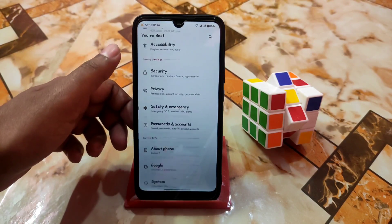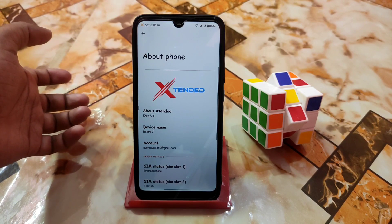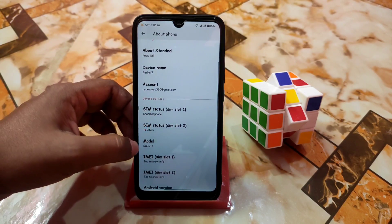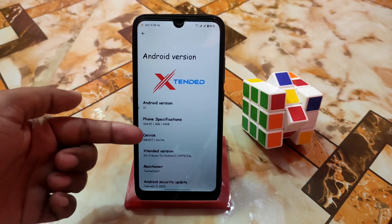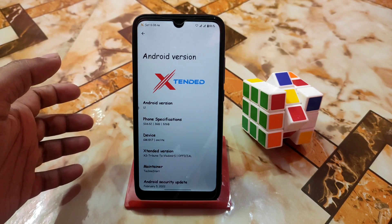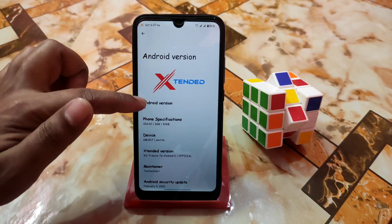First of all let me show you the About section of the phone. Here is the Extended animation, which is great. The device is of course Redmi 7, and here is the model and Android version — of course Android 12. Here are the phone specs in short: Snapdragon 632, 3GB of RAM, 32GB of storage.